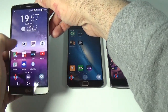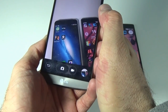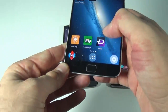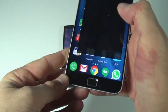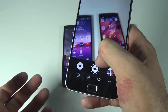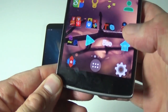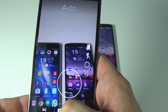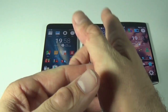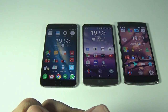For cameras, the LG G3 has a 13 megapixel camera and is pretty quick. The Meizu has a 20.7 megapixel camera but I don't like it as much because pictures don't come out as bright. In my opinion, I prefer the camera on the OnePlus One over the Meizu, and last is the LG G3.